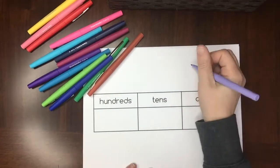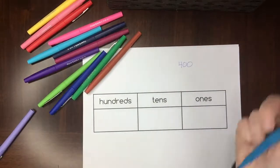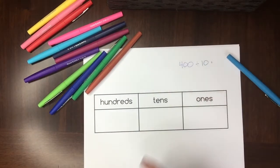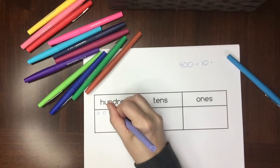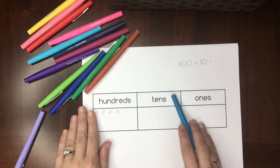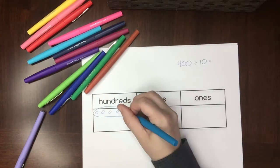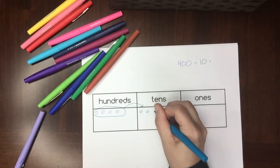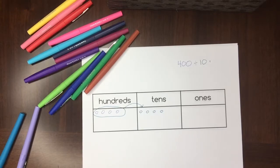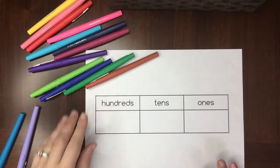You can also show division by ten. Let's say I have 400 and I want to divide by 10. I draw four circles in the hundreds place. Remember: when I multiplied I moved to the left; when I divide I move to the right. So I circle these four hundreds and move them one space to the right, ending up with four tens — or 40. I could divide by 10 again and they'd become four ones.